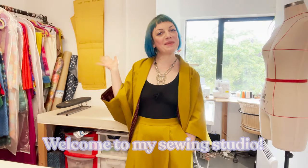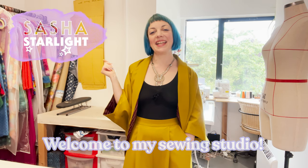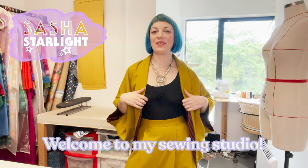Hi sewers, welcome to my studio. I'm Sasha, I'm a fashion designer and teacher and today I have a pattern and tutorial showing you how to make this fab and dramatic draped kimono jacket.